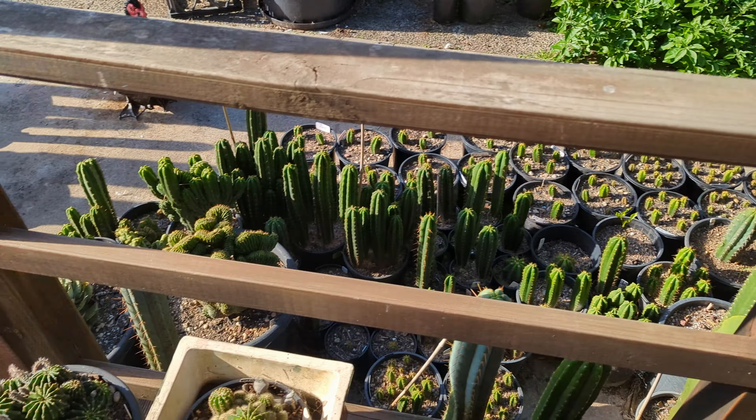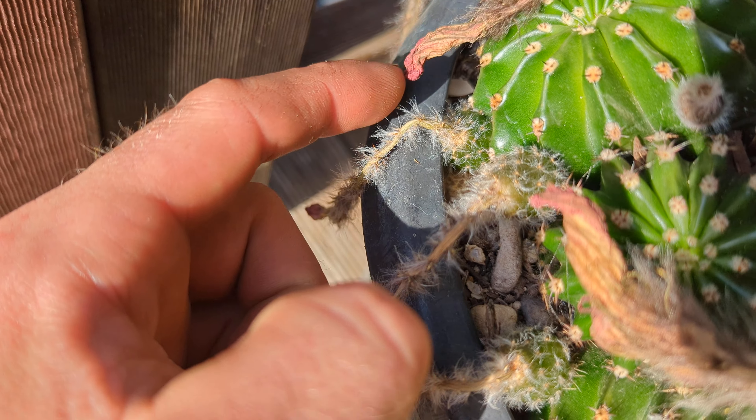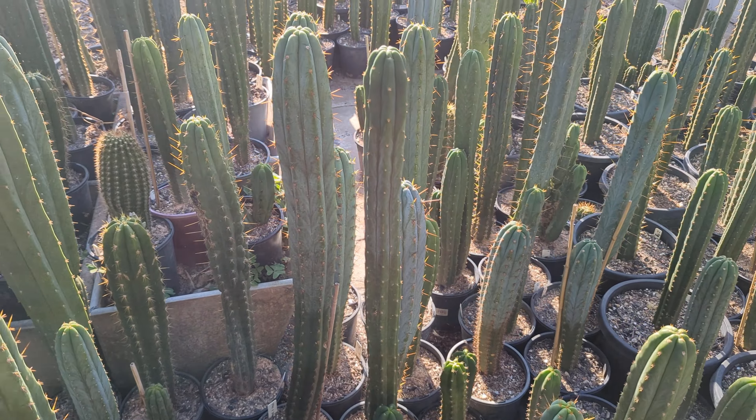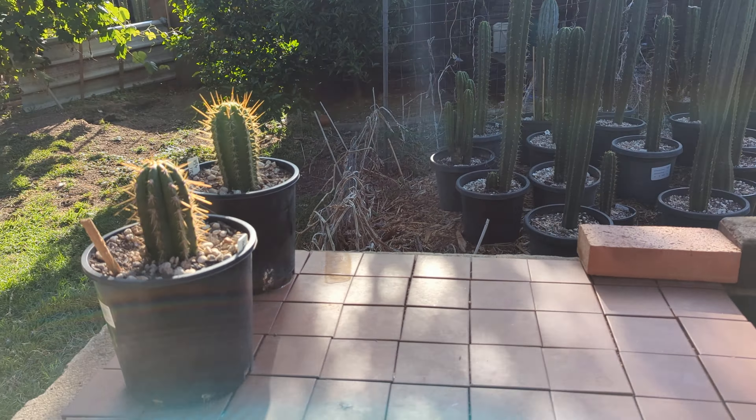I counted like 30-something flowers on there, a few on those ones. These ones are finishing up. Hopefully these fruits are taking — they seem to be dying back a fair bit but they're not falling off, so I'm not too sure. They're not getting much bigger though. Those look like they're taking, so we'll see how it goes. Sometimes with this one, because of the pot, it's going to keep growing and squish that.